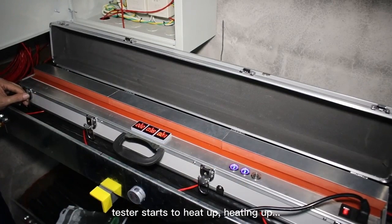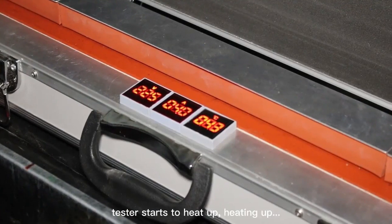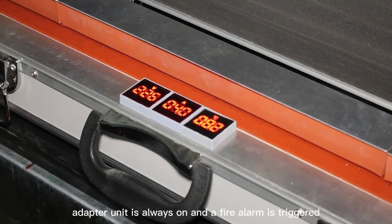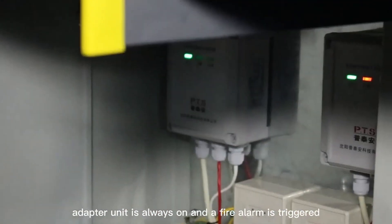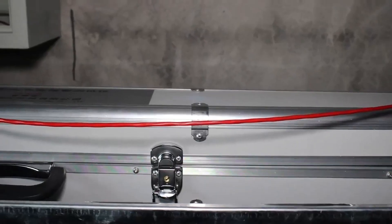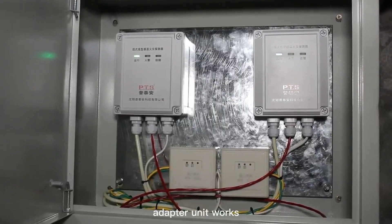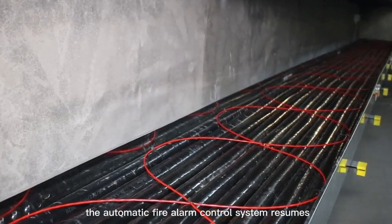The tester starts to heat up. The fire alarm is triggered and the adapter unit indicator is always on. When the temperature of the tested cable goes down, the fire alarm controller resets and the adapter unit resumes normal operation. It is not necessary to cut the tested cable, and the automatic fire alarm control system resumes normal state.